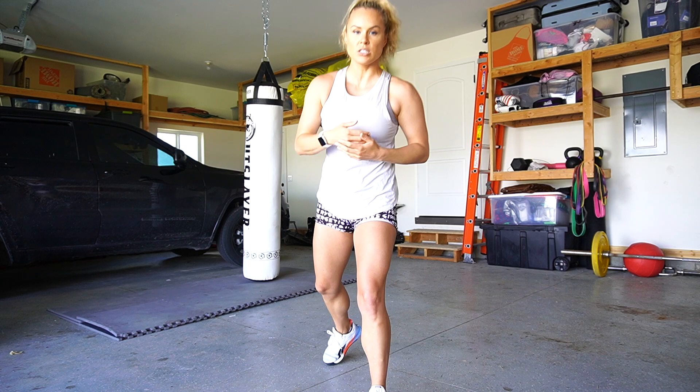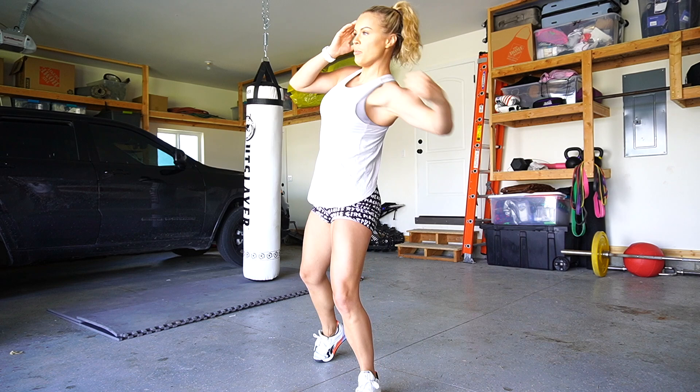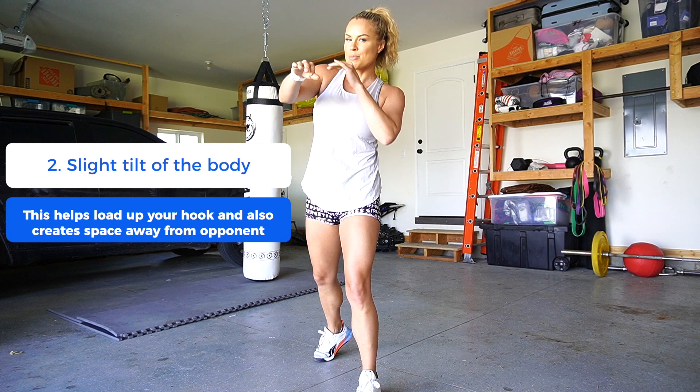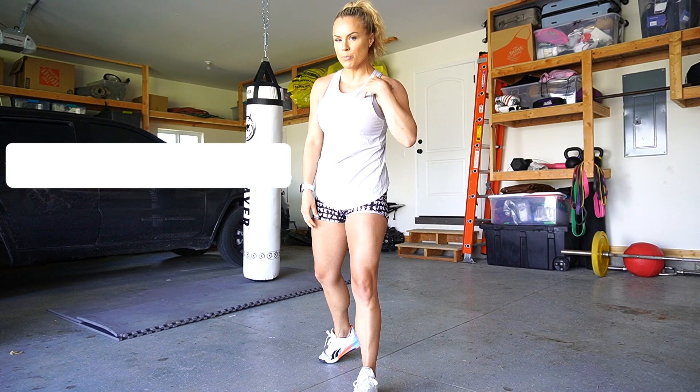After you throw your jab-cross, you're leaning into it a little bit as you come around — kind of getting out of the way of any incoming punches — and that gives you the power to hook into the face. Now, everybody has their own preference for the hook, but the way I learned from my coaches...